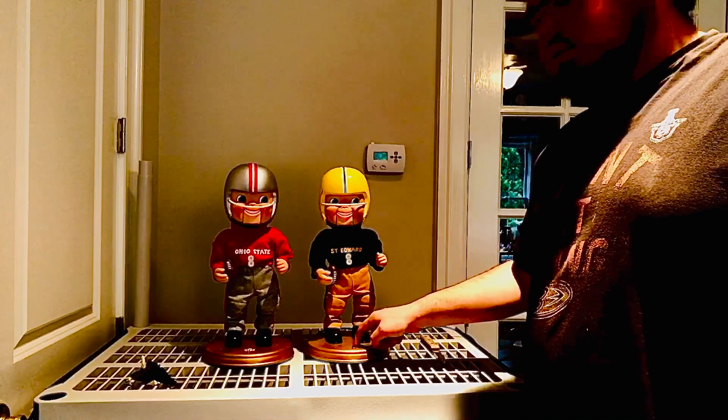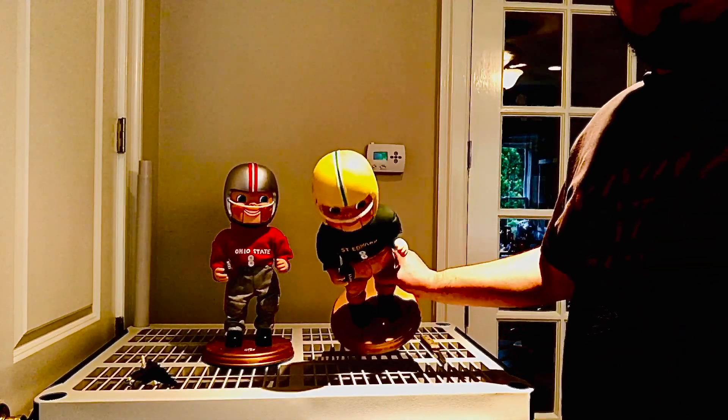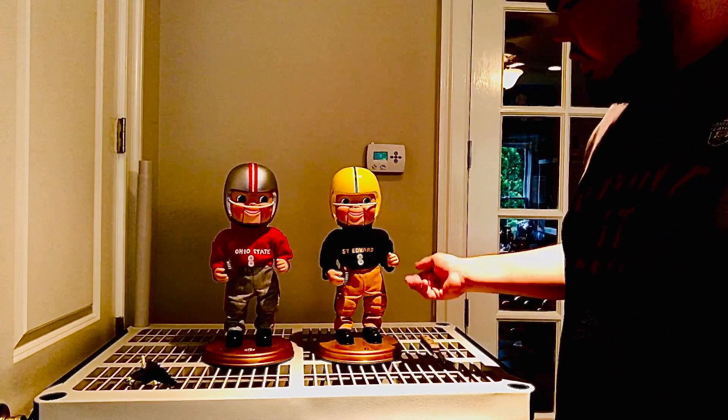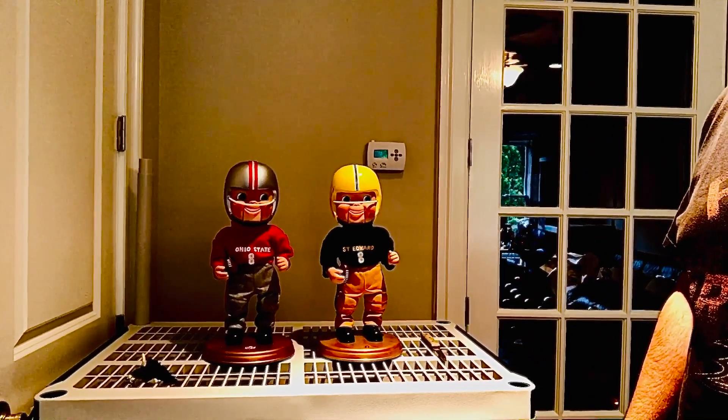The only thing I don't like is that this one doesn't have the NFL part. But yeah guys, I think he spray painted them too. These are cool — I'm planning on liking these.